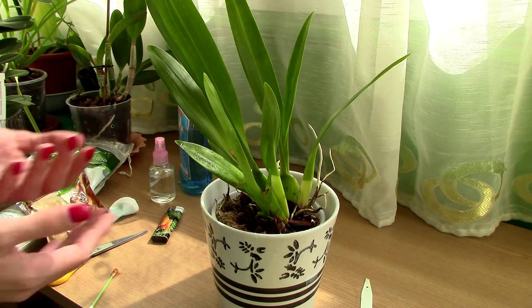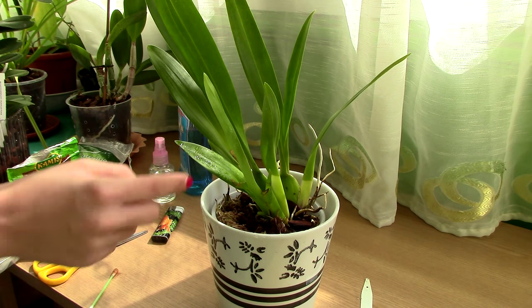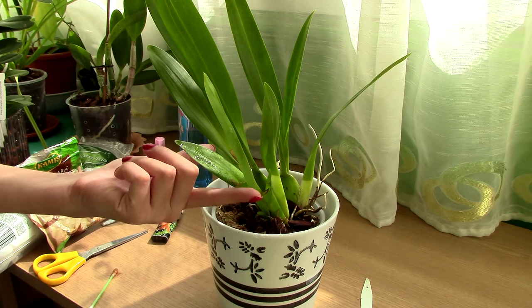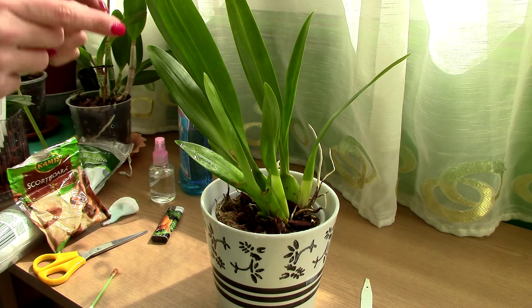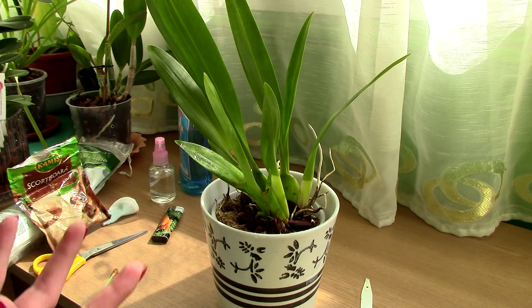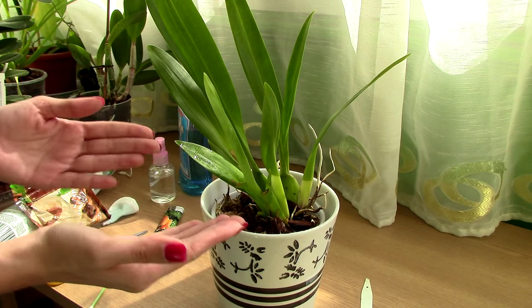Now let's talk about what caused this infection so we know how to prevent it in the future. In my case, I really know what happened — I left water standing in the crown of the orchid. This is actually a new growth just maturing; it has a lot of layers of leaves that are unfolding, and sometimes water can get trapped and actually promote rotting infections — bacterial or fungal infections. So practically, this is why my orchid got sick.